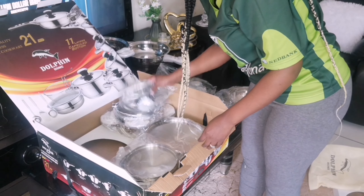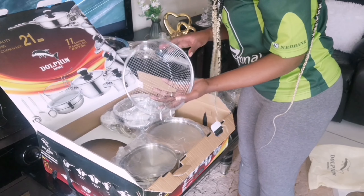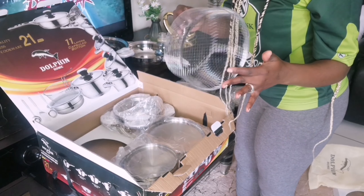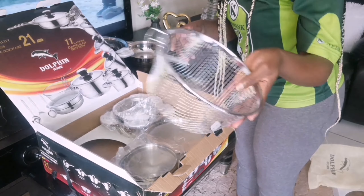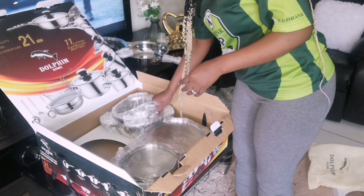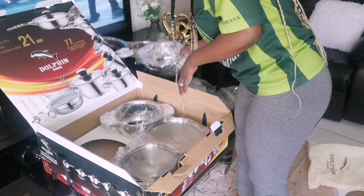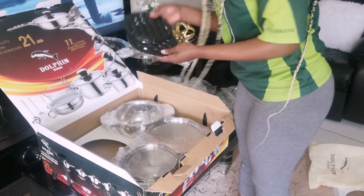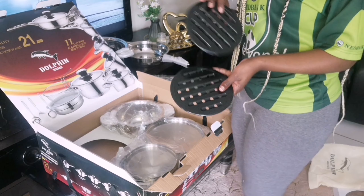This 21-piece set comes with a saucepan with lid, a casserole with lid — that's pot one, pot two, pot three, pot four. This one I was carrying is a fry basket with handle. So it comes with four pots, a saucepan with lid, a frying pan with lid, and a steamer.